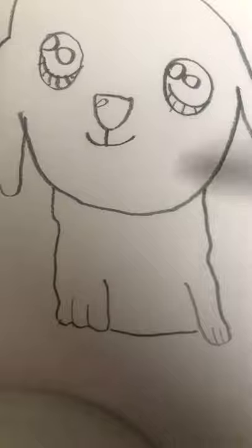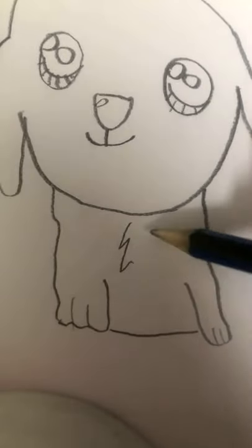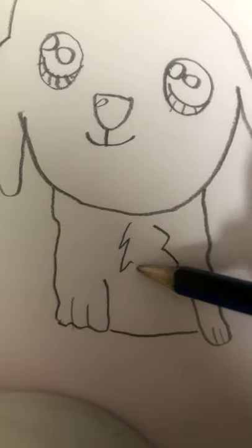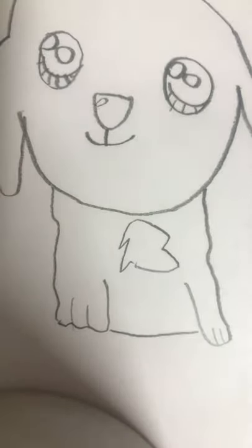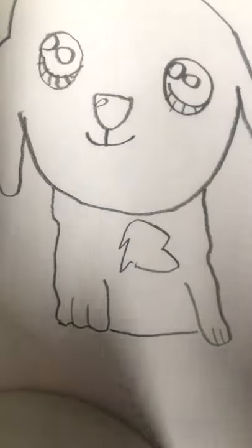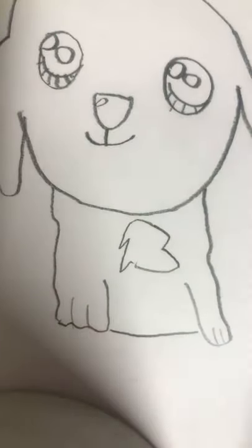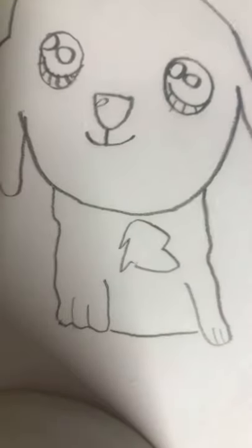Then after you draw the two parts of the dog, your dog should look like this. Congratulations, everybody. Grab your pen and trace it. So I don't know how to reverse it, so I'm not going to trace it, but I suggest you, with your pen, trace it all around.